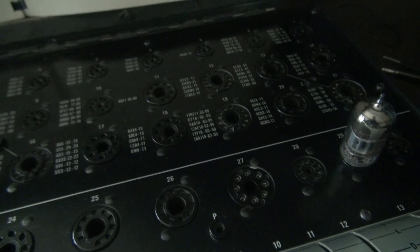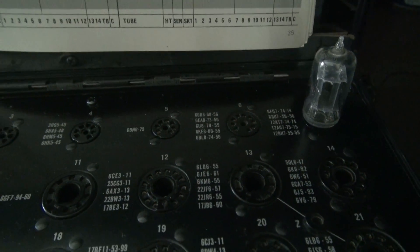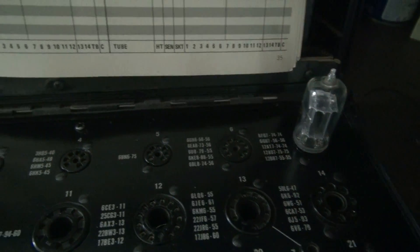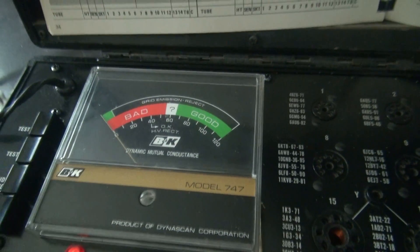Let's move on to the 12AU7. There's a 12AU7 in this position and once again no filaments, so it's going to be a dead tube. Nothing. Dead as a doornail.